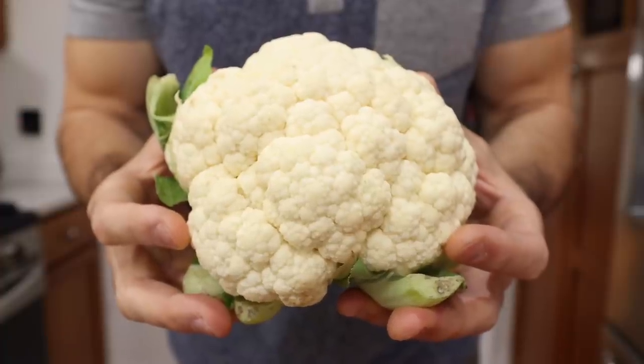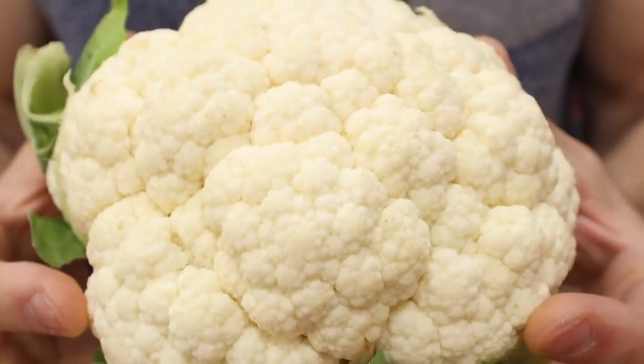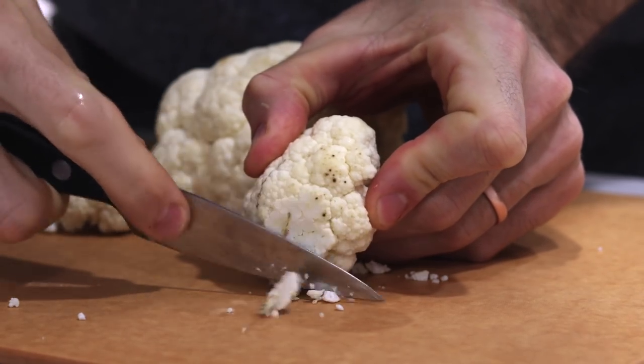As far as picking out your cauliflower goes, you want to try and find a head that's completely white and creamy in color. Don't worry though if all you can find is one that has some dark spots on it like this — you can always trim these off before cooking it later on.